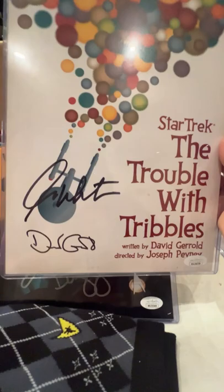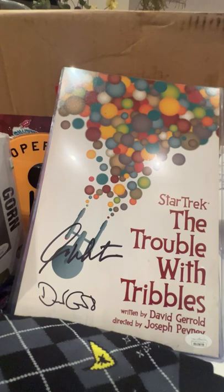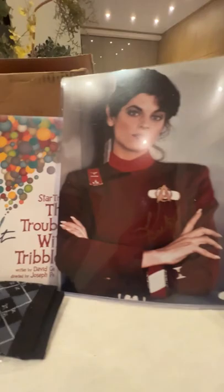The largest thing I got, and the one I have mixed feelings about, is this very large — must be like 12 by 16 — photo of Kirstie Alley, autographed from the motion picture, which makes it 43 years old. Of course she's quite beautiful, but it's a bit large for me and I'm not sure I'm interested in putting Kirstie Alley on my wall. So that is everything.